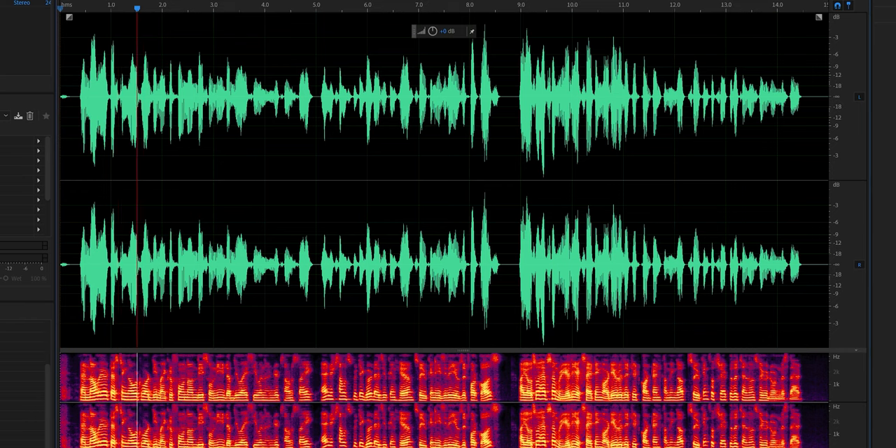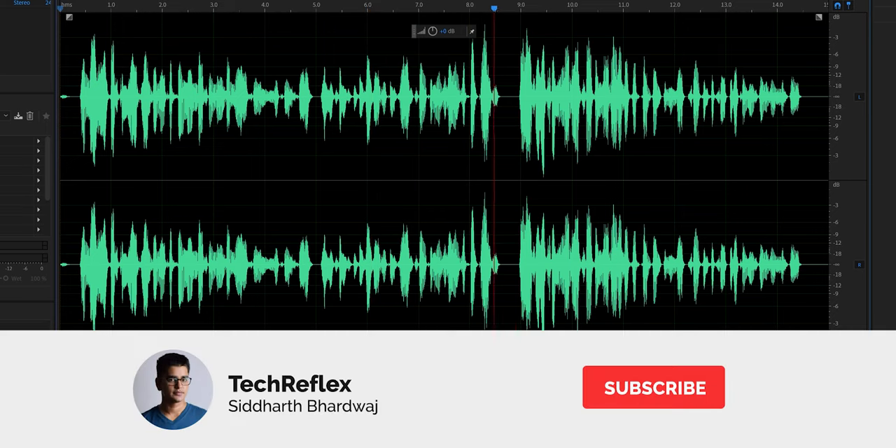We are testing out what the microphone on the Sony WI-C100 sounds like, and it sounds pretty good, so you can easily use it for calls.